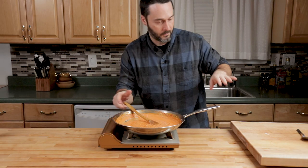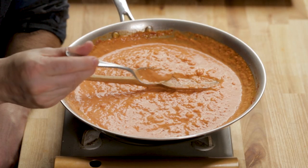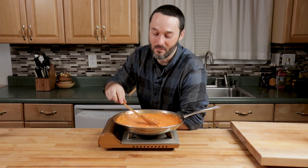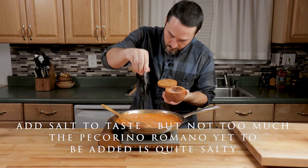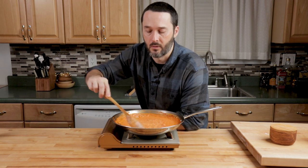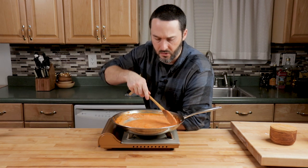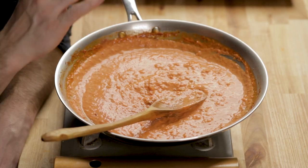Turn it off completely and do a taste test. Mix it in and give it a taste — if it tastes acceptable, great. This tastes delicious right now, really spicy, just a really good spicy vodka sauce. Put this off to the side, let it cool for a bit, and let's get back to that dough.